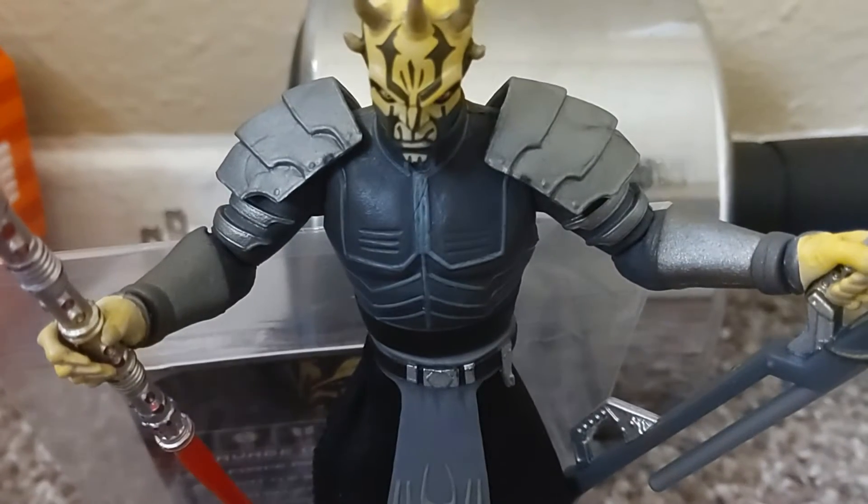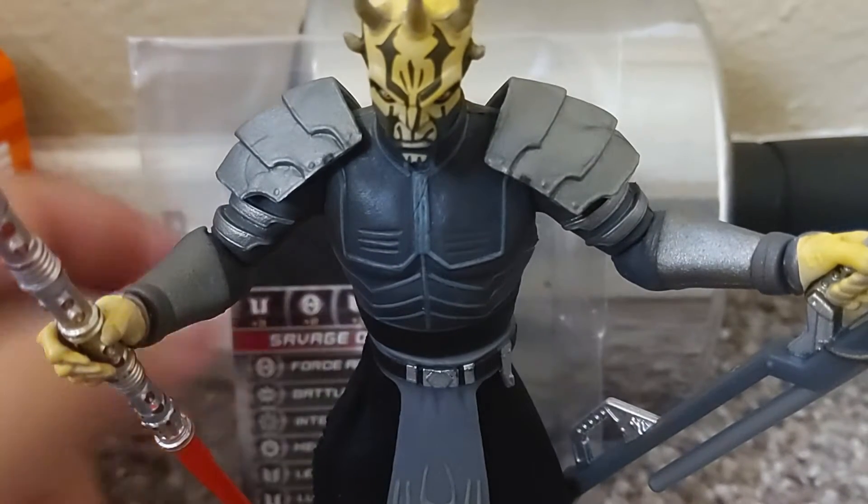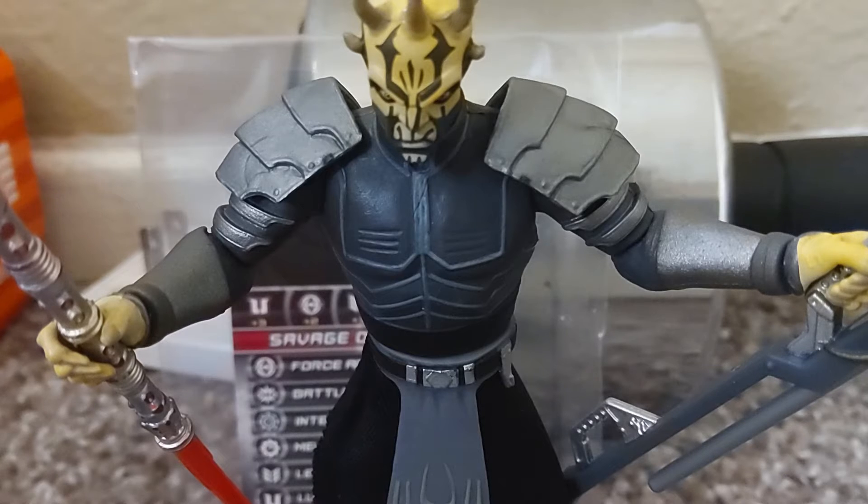Hey guys, what's up? It's me Parker again, back again with another action figure review today. I am reviewing the Star Wars The Clone Wars Savage Opress Armored.